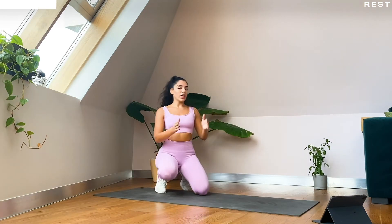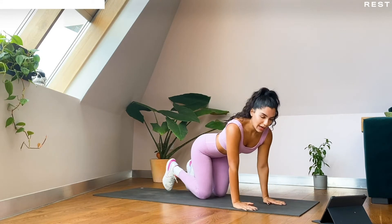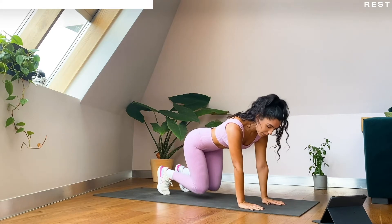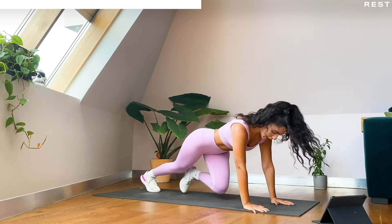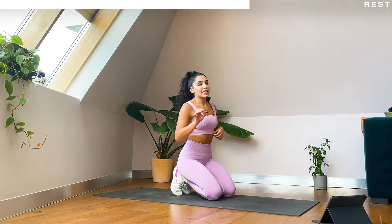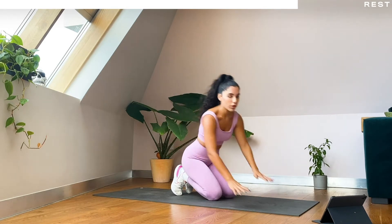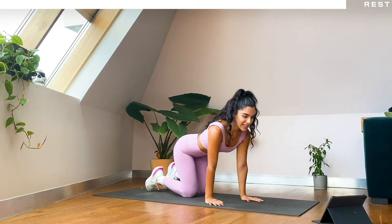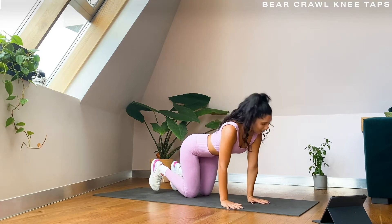So what we have got for our last circuit is bear crawl knee taps and mountain climbers. For your bear crawl knee taps, you're going to come up into this position and then tap your opposite knee. And then the mountain climbers — we're just going to be up here and running it out. Two rounds of this and then you're all done! For the bear crawl knee taps, if you want to modify you can just hold your bear crawl position. In five seconds, get ready — in three, two, one, we're on, let's go!